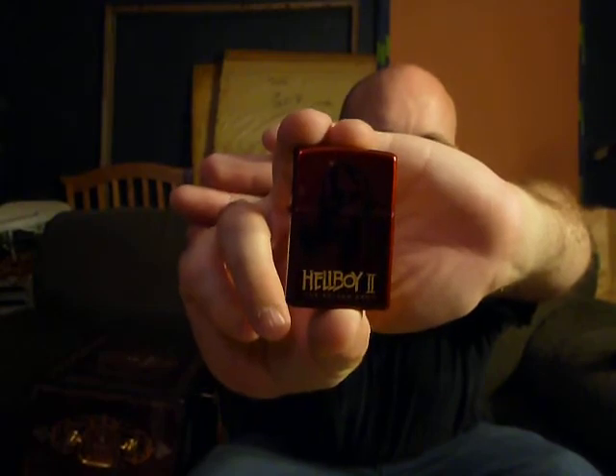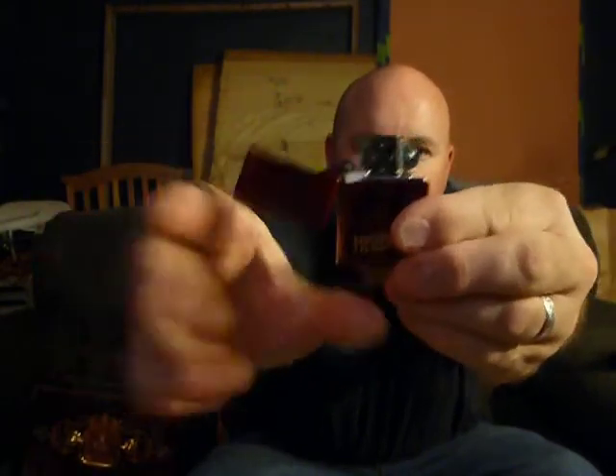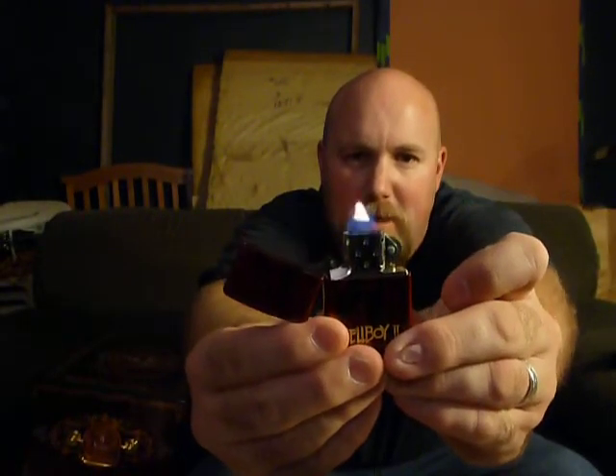Last but not least, off eBay — I like Zippo lighters, and I know some people say don't ever light a cigar with a Zippo, but I say light a cigar how you damn well want to. I like the Hellboy movies and he's always smoking a cigar, so I got this Hellboy 2 lighter. That's why the flame is moving — I've got the fan on. It's a Hellboy 2 lighter.